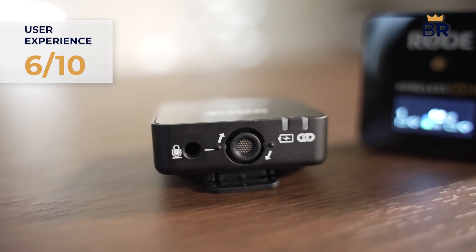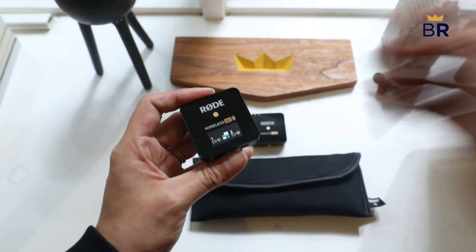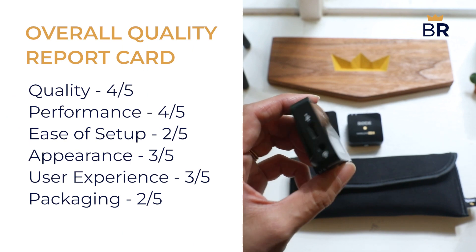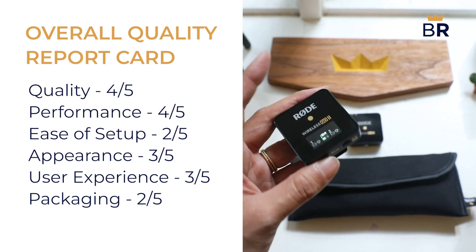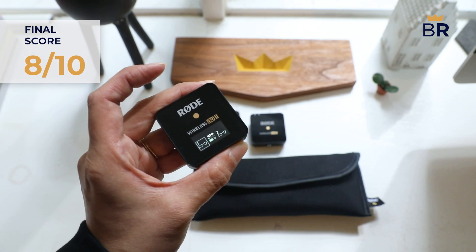The blocky design isn't the most aesthetically pleasing, if that's something you care about. Despite the difficulties in using its advanced features, the Rode Wireless GO 2 microphone system is a fantastic value at $300, with high-quality performance that's perfect for anyone starting out or looking to upgrade from a more affordable, feature-light microphone. We give it a final score of 8 out of 10.